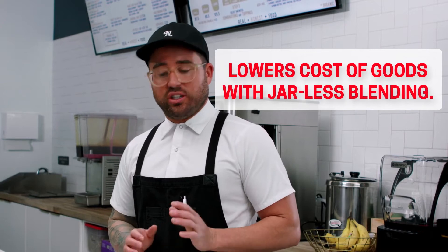Being in the restaurant business as long as I have, I know that one of the most important things is minimizing waste. The Nitro Blending System 2.0 from Blendtec is fundamental to lowering the cost of goods used in your restaurant. We're gonna do a smoothie — one of the most common ordered items on our menu.